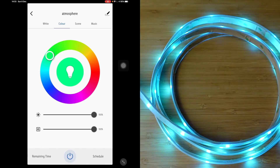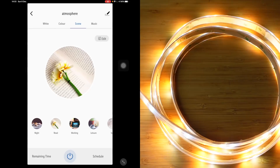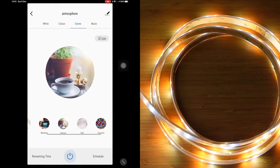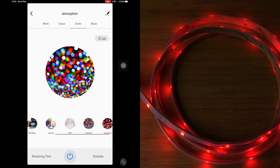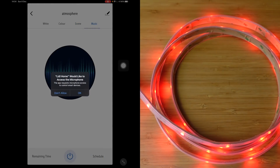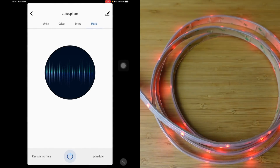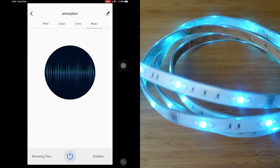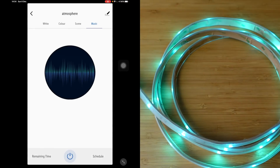And you've got scenes — a read scene, working, night, leisure, colourful, beautiful, gorgeous. Quite cool — there's a music mode. You can use your microphone: if there's music playing, it could potentially change colour based on the music. I think it's doing it based on my voice right now since I'm not actually playing any music. That's really cool.